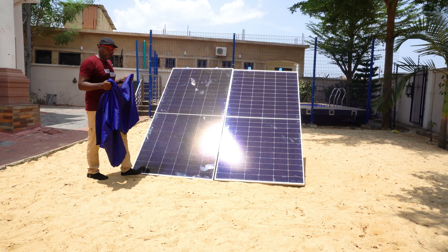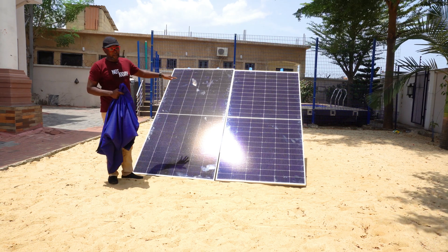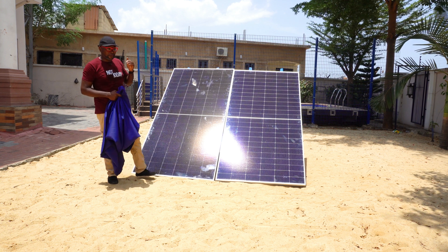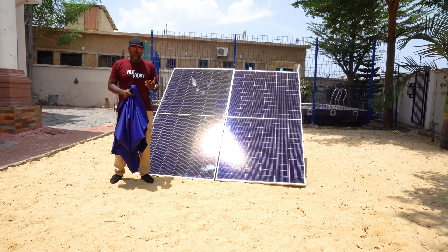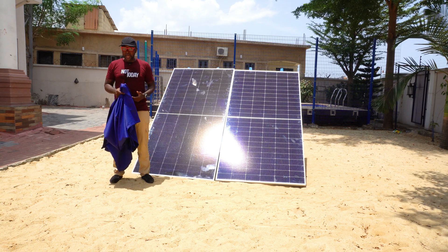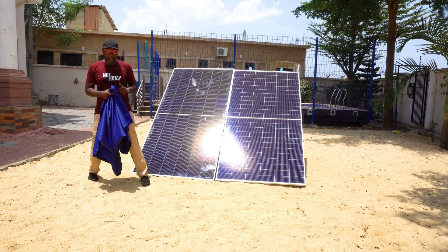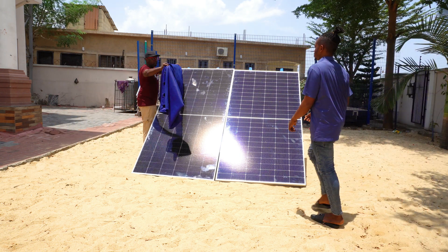Now for the third phase: patching off part of the solar panel. Since this is a half-cut cell, we want to cover half and see how performance is affected. This test is essential because of shading from overhead leaves and obstructions. If you install solar panels where leaves or shade are overhead, what exactly happens to that panel's output? Let's patch it together and find out.